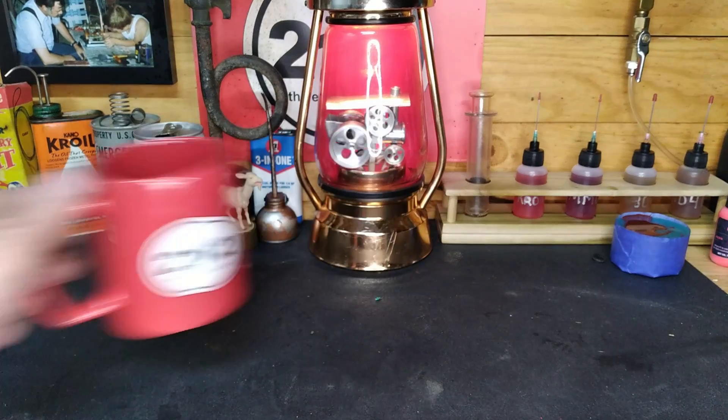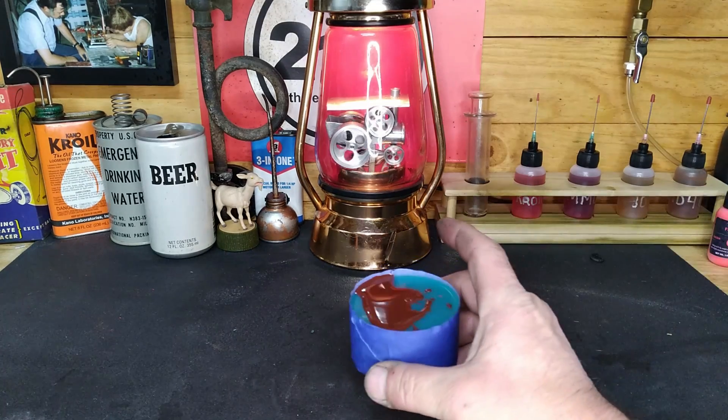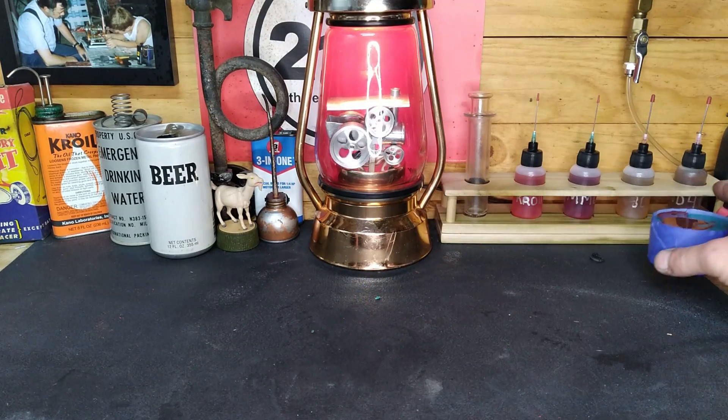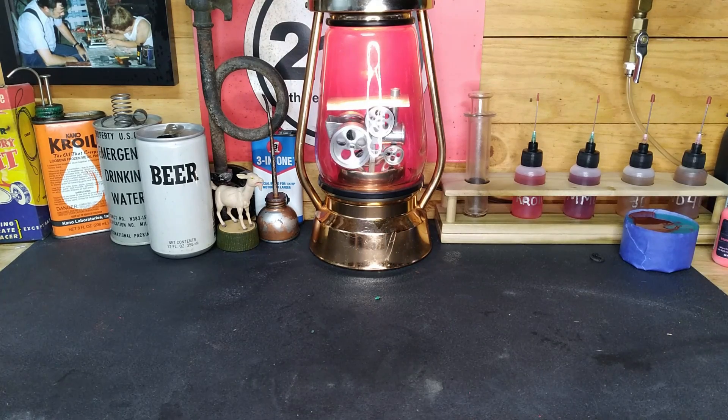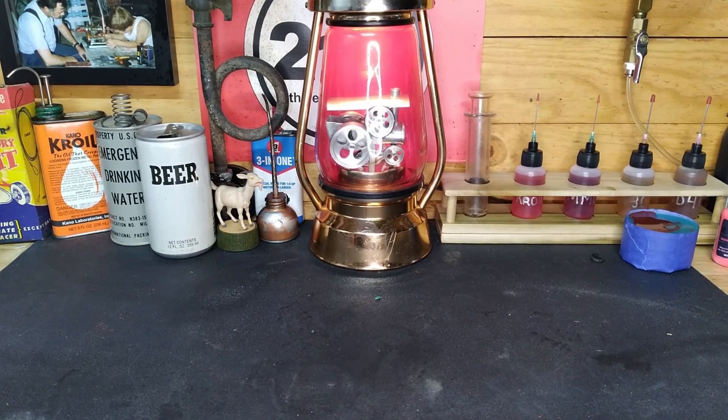Hey guys, we're back out here in the shop. We have not given up on that donkey engine — we're still waiting on epoxy to cure. It's been a long time of waiting, 24 hours... well, four days now. I don't think I'm gonna get a video out on that donkey engine.